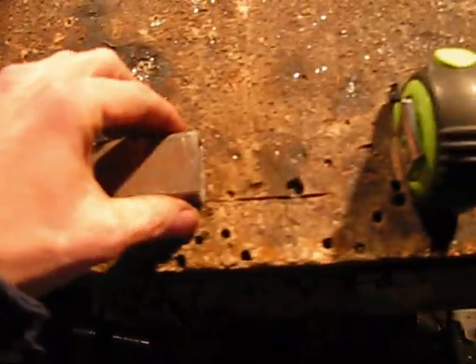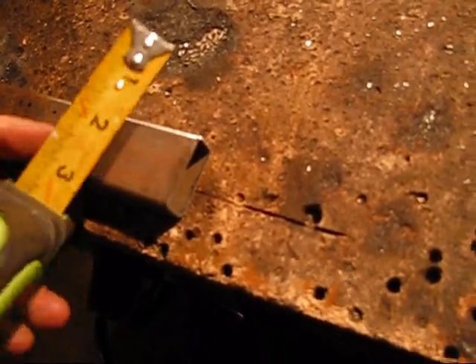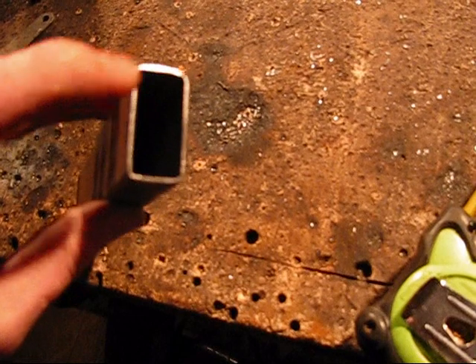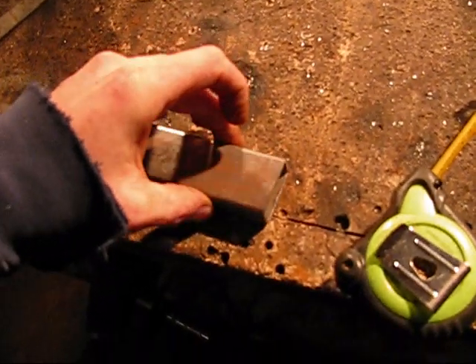I'm going to be working on the bracket that's going to hold the master cylinder for the hydraulic brake. I've been battling with trying to figure this out and I pretty much came up with this idea. What I have here is a piece of three-quarter inch by one-and-a-half rectangular tubing. This stuff is kind of rare, so you'd be looking at special ordering it. It is .083 wall thickness, and the hydraulic brake caliper will fit comfortably right inside here.